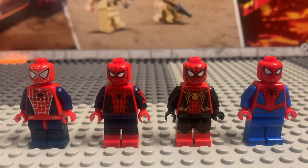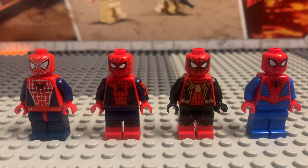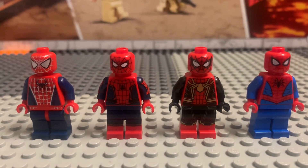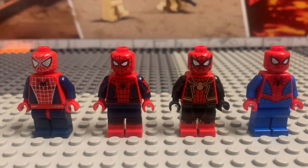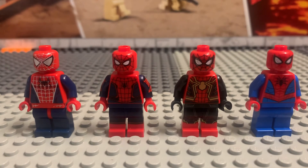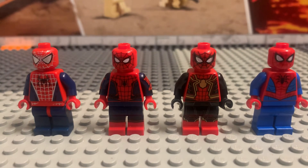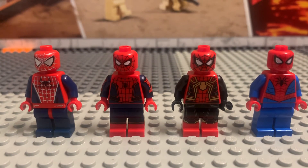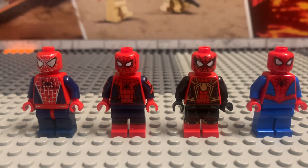Hope you enjoyed this quick video of the Spider-Man minifigures. Hope you guys enjoyed the video. Don't forget to subscribe to my channel, like the video, and comment about the figures, the minifigure review, or the giveaway. Follow my Twitter and TikTok — they're in the bio and in the About section of my channel. Hope you guys enjoy your day. Bye.